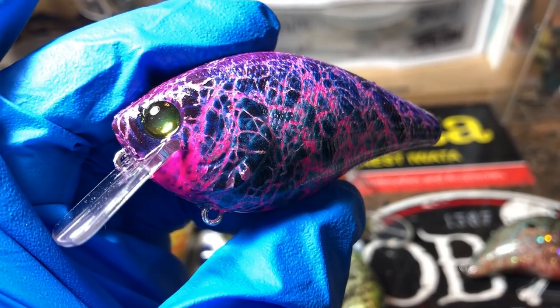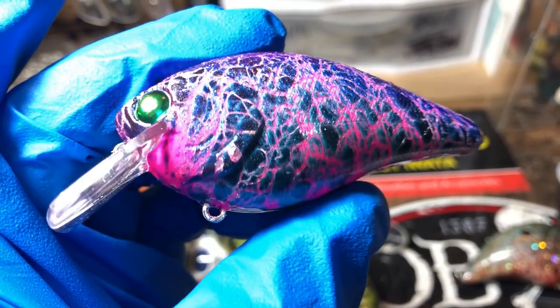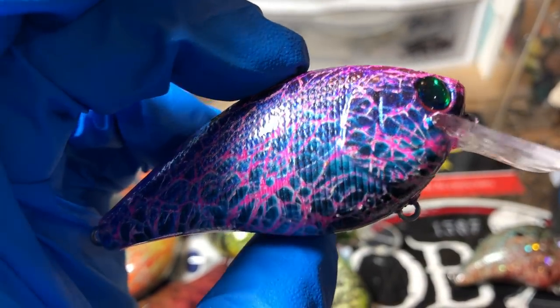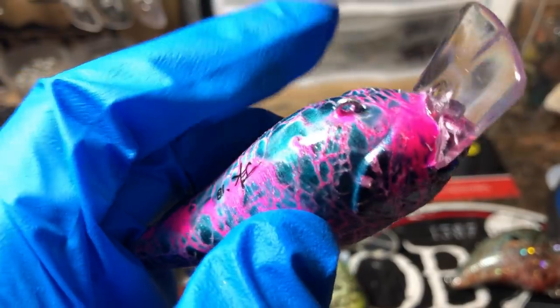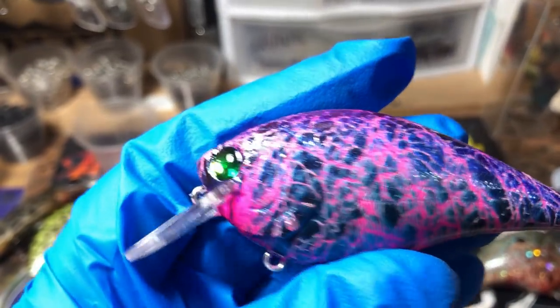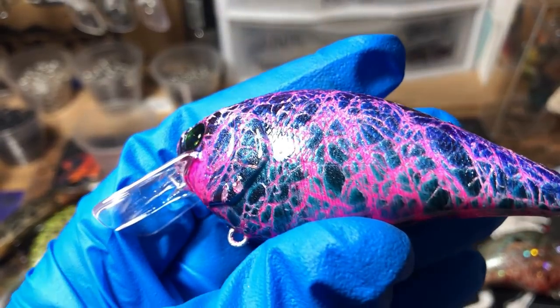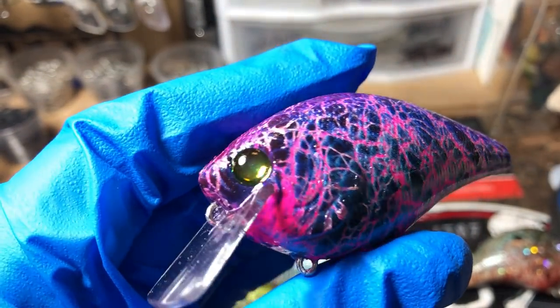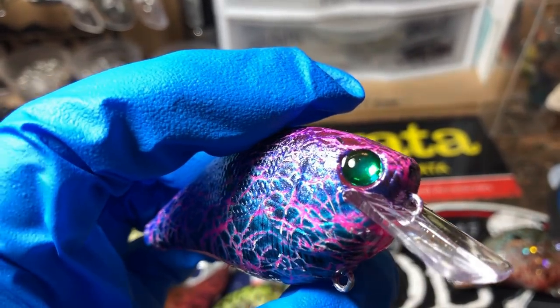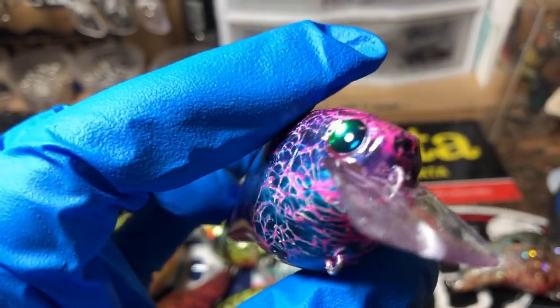All you lady anglers out there, or fellows that want to support breast cancer awareness, this is your bait. It is mostly pink on the under layer, and then we've got some iridescence, purple, dark blues, and some turquoise in here. Got those crazy wild chrome eyes, also I believe from Dare.